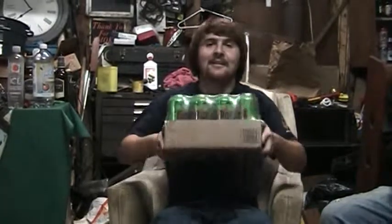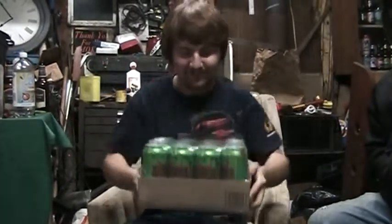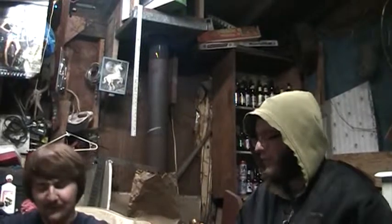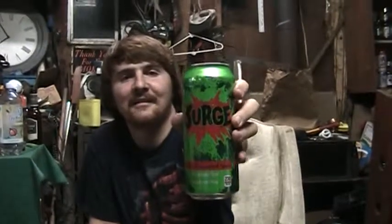Hello internet! We have Surge — such delicious Surge. We've waited 12 years for this, more so me than Jason over here, but I'm sure Jason's done his fair share of waiting too. I wanted to know what it tastes like compared to my fake Surge recipe at Burger King: one-third Fanta Lime and two-thirds Mellow Yellow, or the other way around. But anyway, now we have the real thing. Zoom in — 16 ounce can with a 2014 date on it.